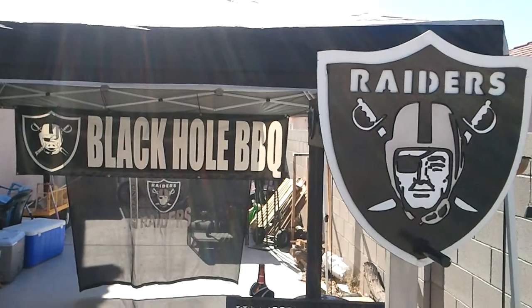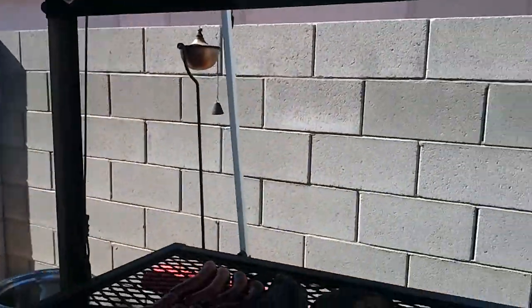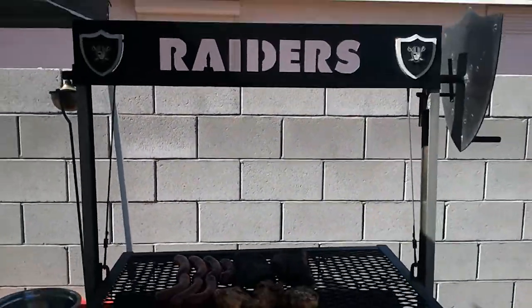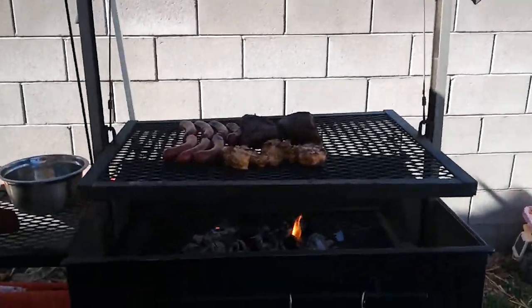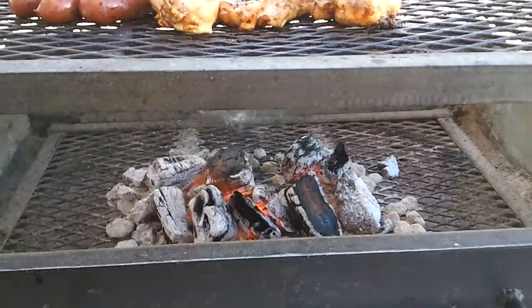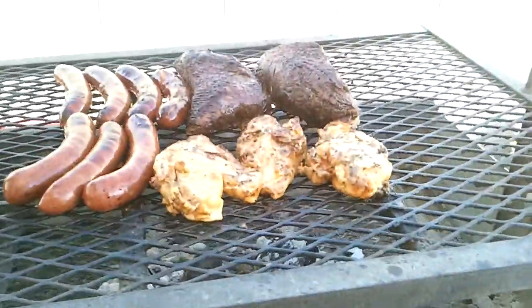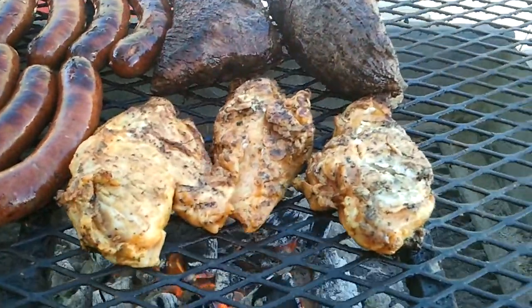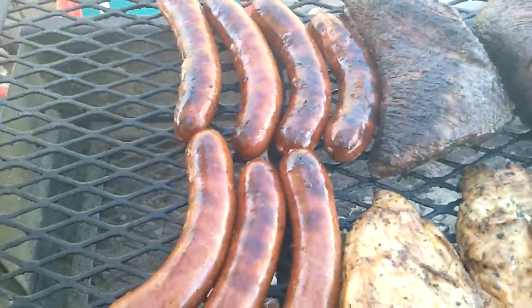Black Hole Barbecue chapter — here we are, man. Got my infamous raider grill, San Jose real style. Got some red oak logs burning, got me some chicken thighs, some tri-tip, and hot links.